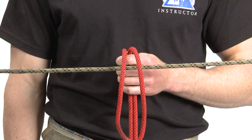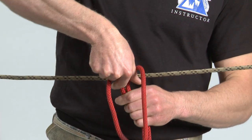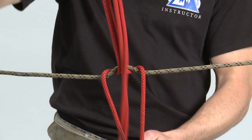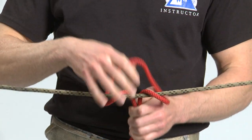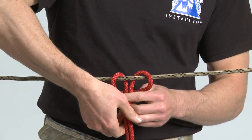To tie the Prusik, form a girth hitch in the middle of the rope over the rope corral. Then form a second girth hitch over the rope corral so that the standing parts are now exiting through the center of the wraps.